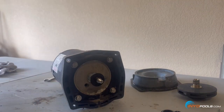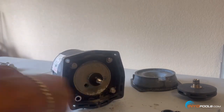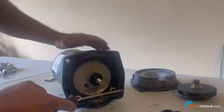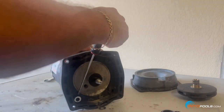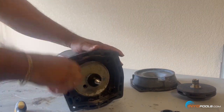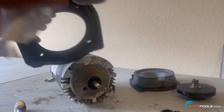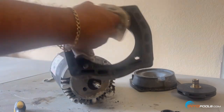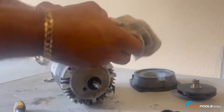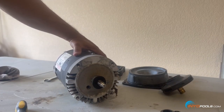Next comes the mounting plate. Sometimes these washers get stuck on there — it should pop right off. Clean this surface up as well. The less dirt and debris in the area, the better it helps the new shaft seal to stay clean and seal properly. We're done with this motor — this one is done for. Now we're going to get the new motor ready.